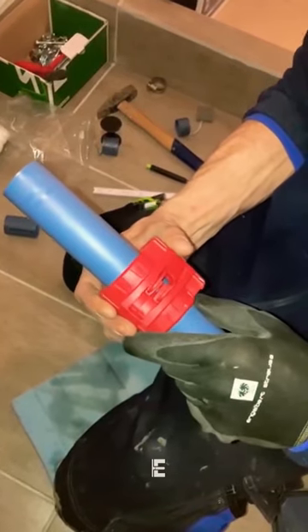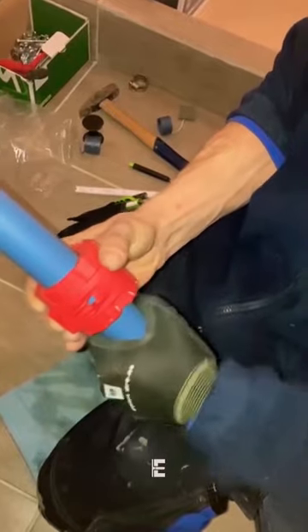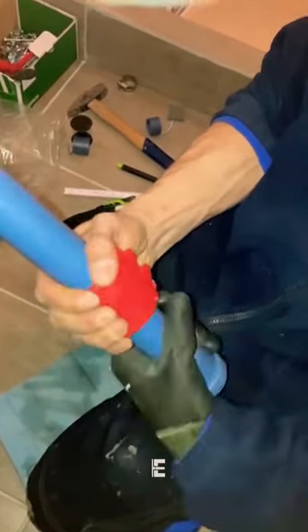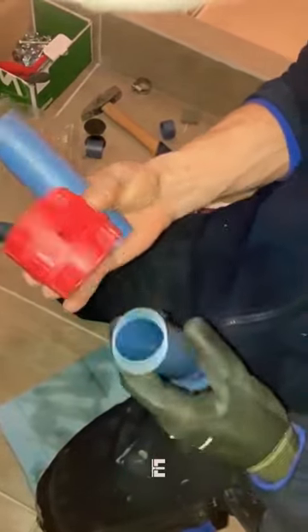The cutter is made from high-quality materials to ensure durability and precision in cutting plastic pipes. It features a compact and lightweight design, making it easy to handle and maneuver in tight spaces. The product link is mentioned in both the description and comment section.